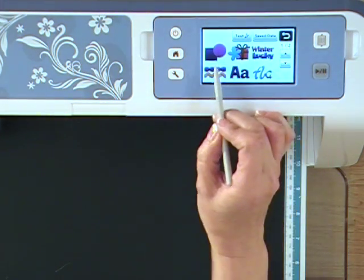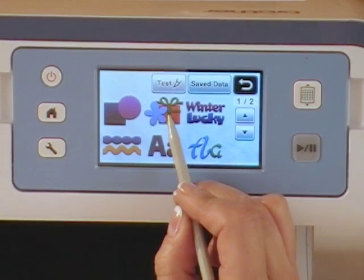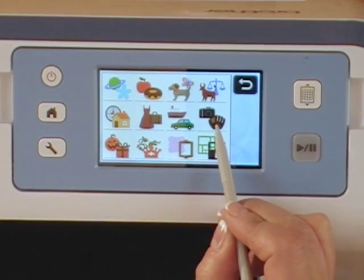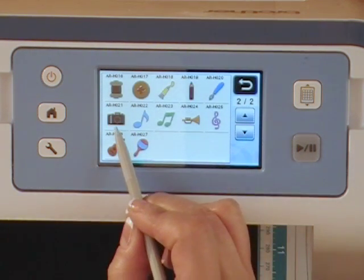You have a bunch of options: shapes, borders, fonts, word art, and images. Kelly is going to choose the images category and look for the camera image. There it is — she selects it. That's a lot of different shapes — so many.